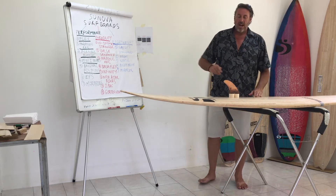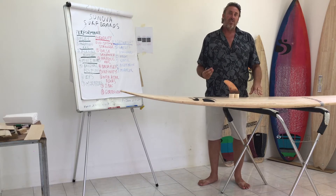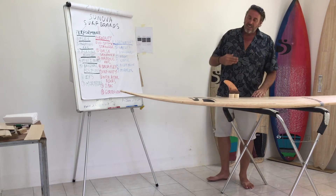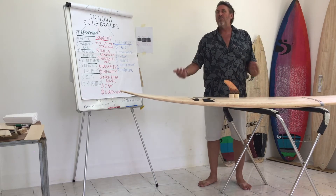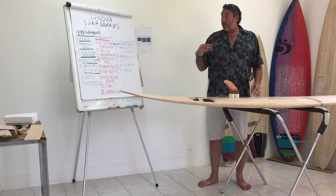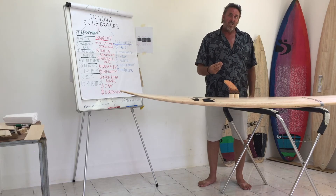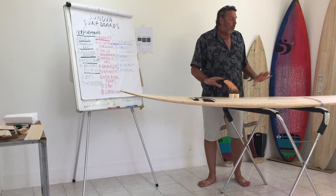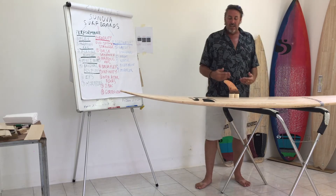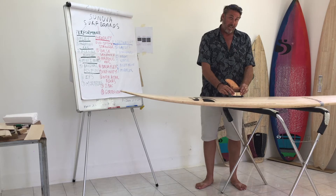Traditionally, before fin systems were invented, we all used set fins and the boards actually went really well. Then with the advent of fin systems, I thought I'd change, and I was actually using Futures. I don't want to say anything bad about Futures, but the way our boards work and our particular construction technique, Futures does not work as well as the original FCS.